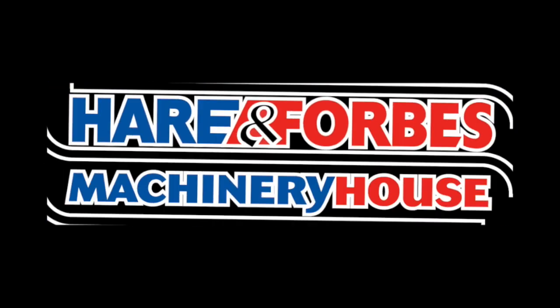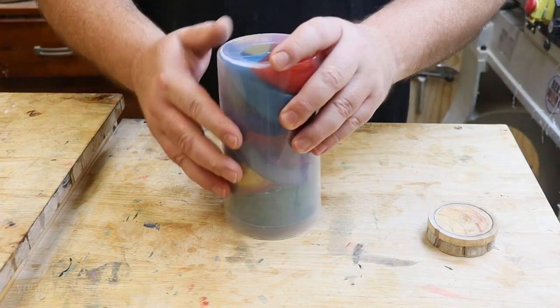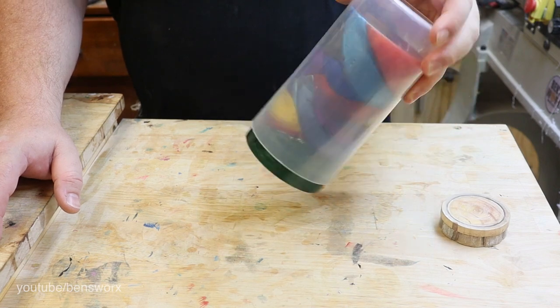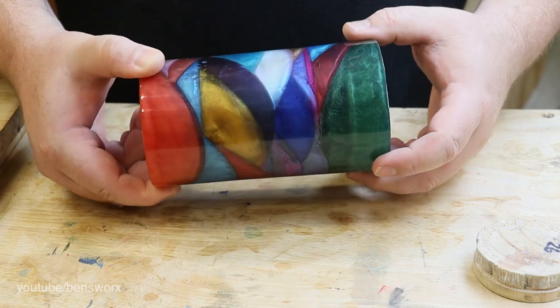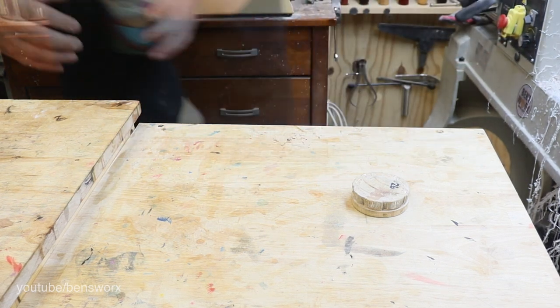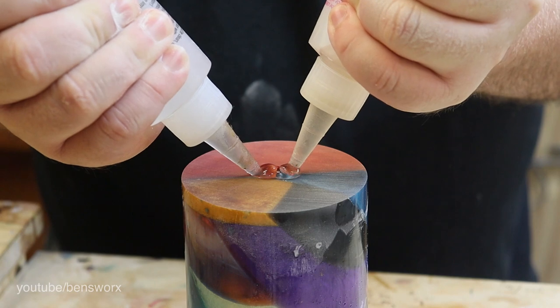I'm not too sure what I'm gonna make out of it but let's get started. The first thing I need to do is glue on a waste block so we can attach it to the lathe. I think this blank turned out great — there's a real nice mix of colors. You'll notice that it's concave where I need to glue on the block, so I'm going to sand it flat on the sander. To glue on the block I'm just using some five-minute epoxy.